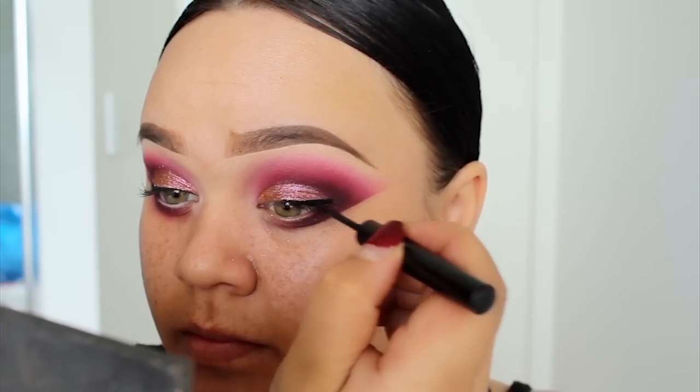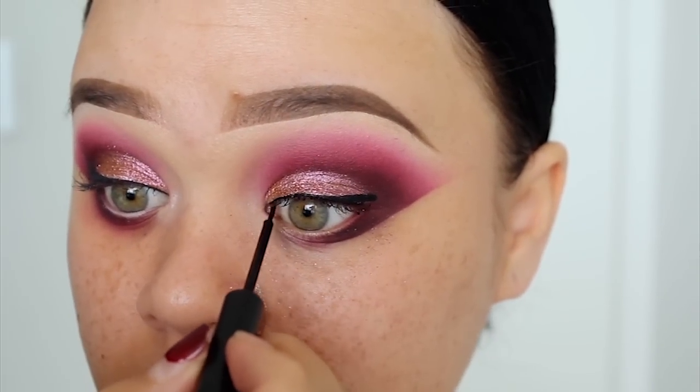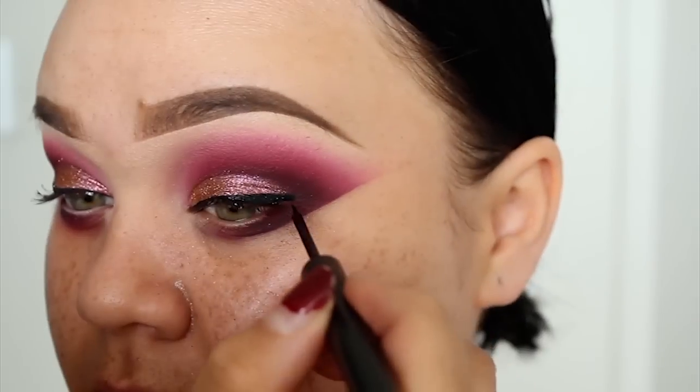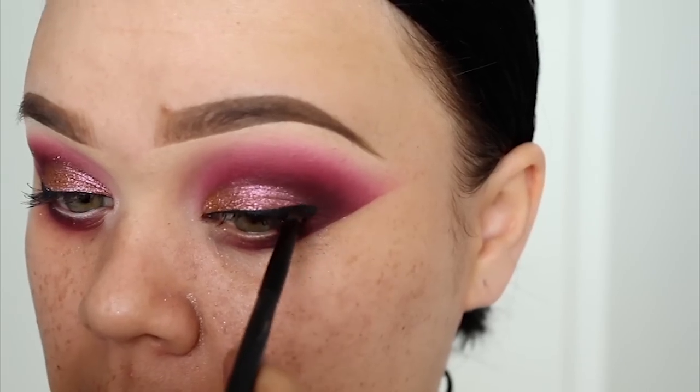For eyeliner, I'm using this liquid eyeliner from Sigma, which I've really been loving at the moment. They actually sent this to me a few weeks ago and I just really like it. It's super black and it dries matte, so it's really nice. Now I'm going to go back in with that black eyeshadow and I'm going to smoke out my liner.